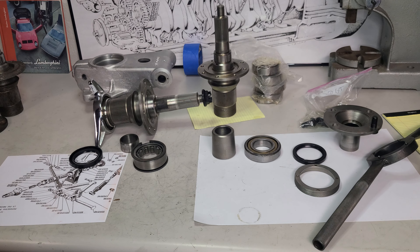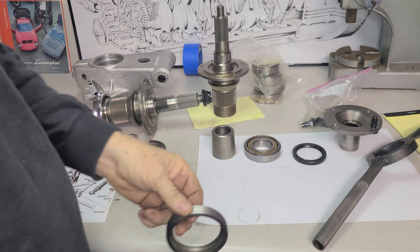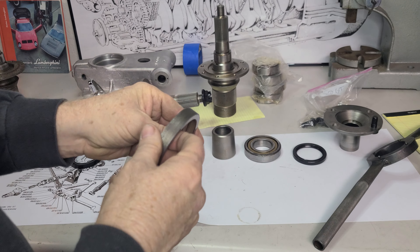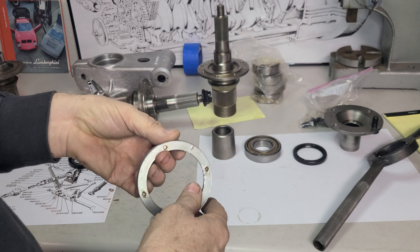So if something's not coming out, you've got to start thinking, hey, what's going on here? There are a couple of things to think about depending on the model that you have. Some of them are left-hand thread and right-hand thread.